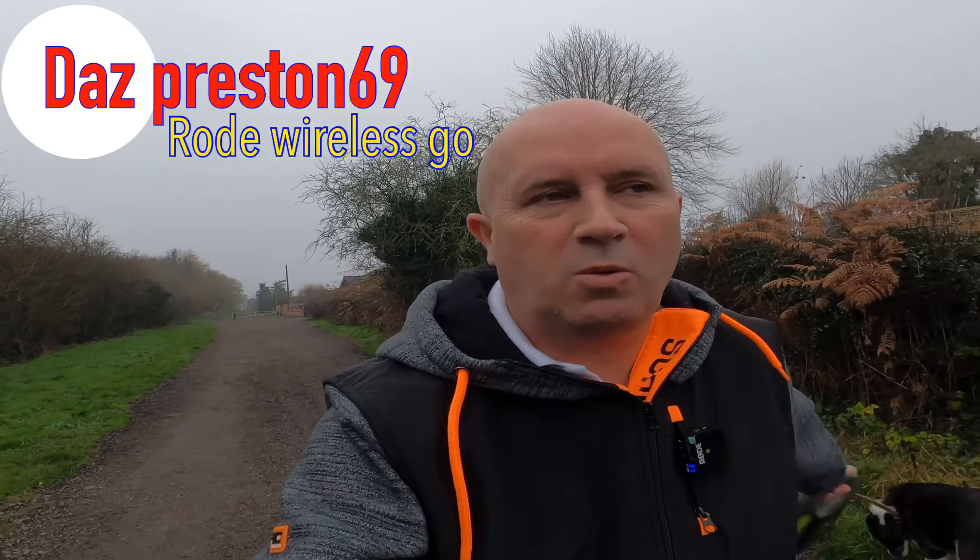Hi everybody, we're out today and I'm using the Rode Wireless Go. I'm just going to see what that's like. I've not used it for a while, only used it a couple of times and I wanted to use it a little bit more.